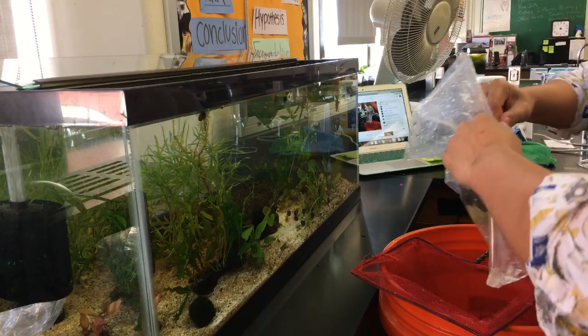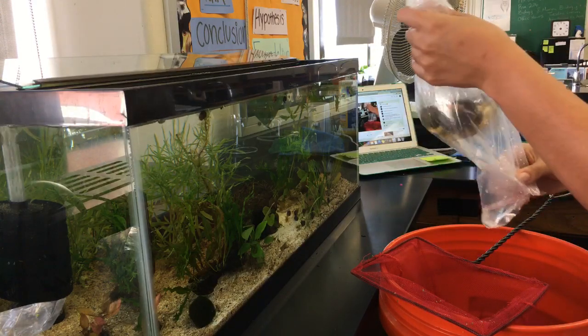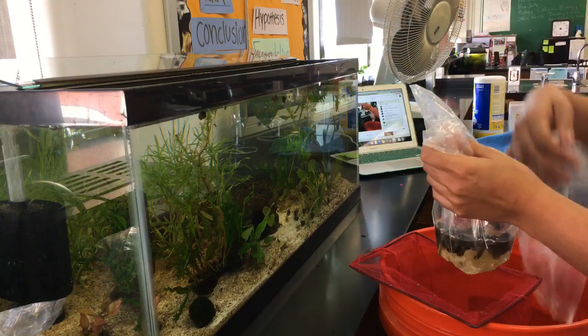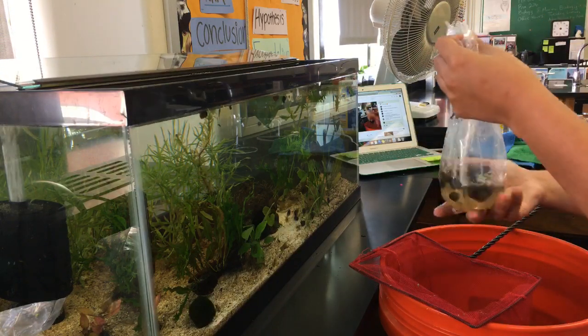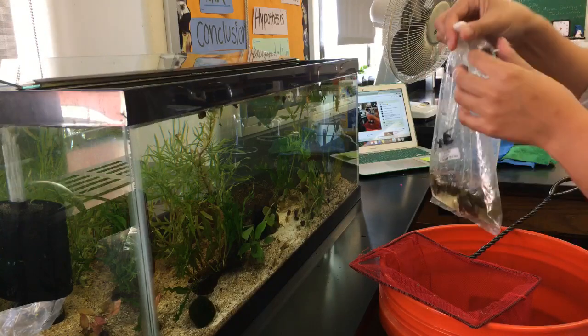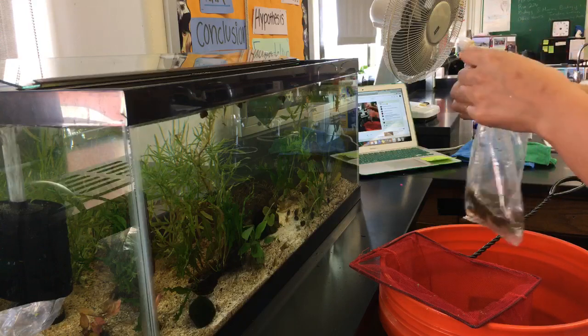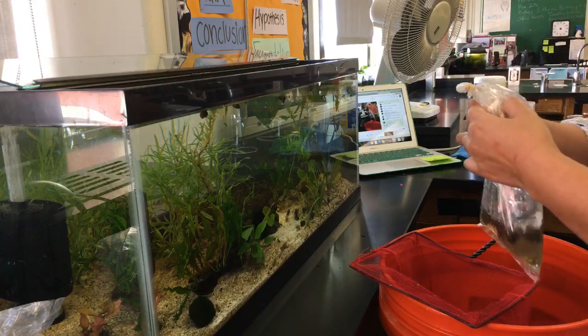The first week of school, man — that is a tough week. I think it's actually the hardest week of school. There's just so much going on: kids coming in and out of classes, a lot of class switching, a lot of movement, all that kind of stuff.